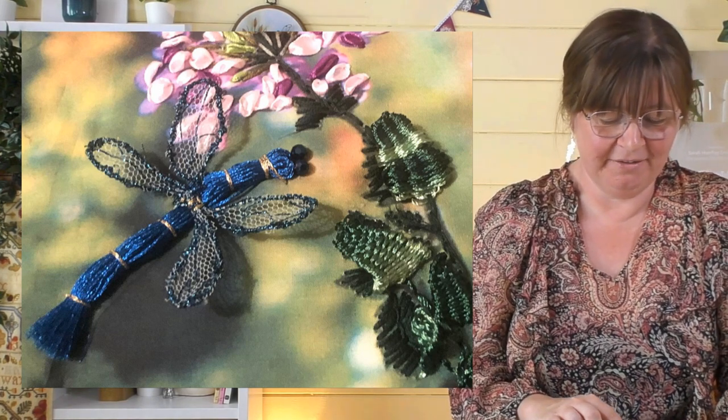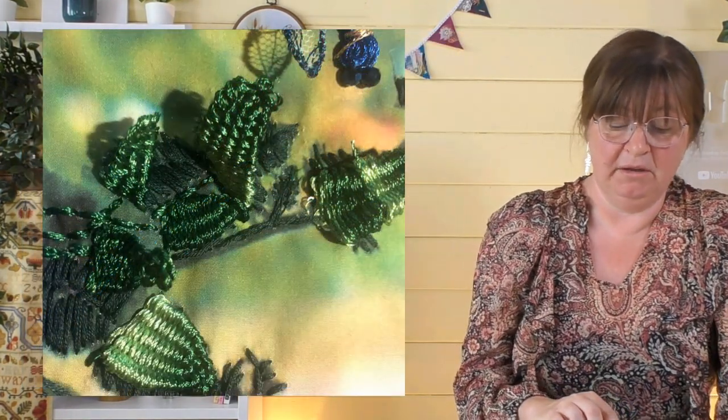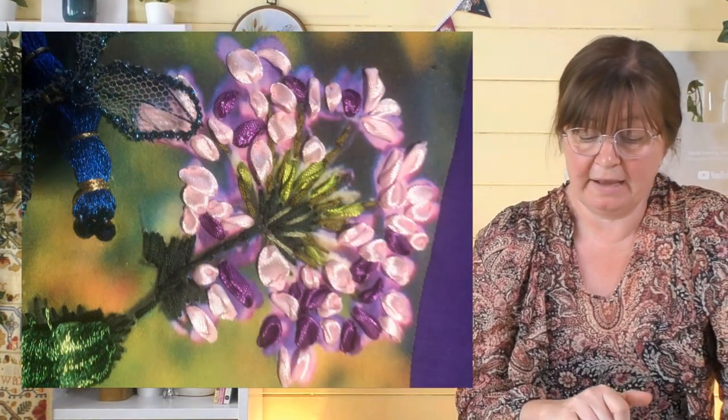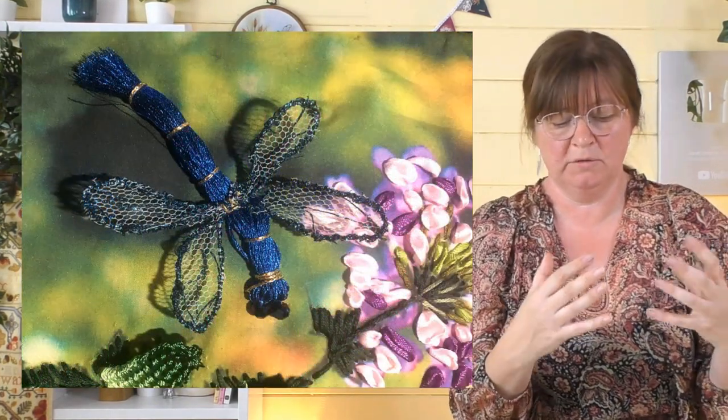The dragonfly has got blue and gold and the netting for the wings, but if you look closely the flowers and leaves have also been embroidered on top of the background photograph. The leaves are little woven picots — we do have a video on woven picots if you'd like to know how to do those. You work them around a pin, and when you take the pin out and finish weaving, the leaf actually comes up three-dimensionally. Then there's some ribbon embroidery for the flowers as well. That helps the three-dimensional dragonfly fit in — the surface is also coming out, not just the dragonfly. It's a really amazing use of the photograph, Carol.